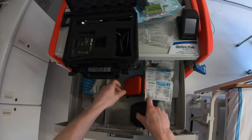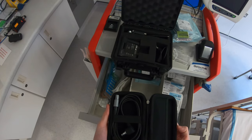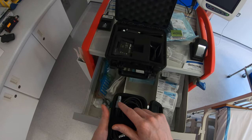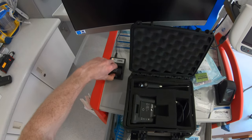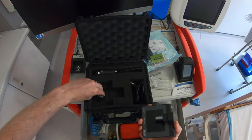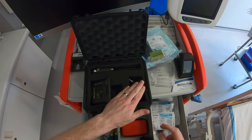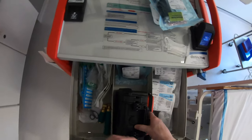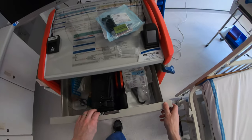There is also a cable in a little red case that connects up to the full C-Mac monitor — the larger monitor used in theatres. This just clips onto the end of the video laryngoscope and connects to that monitor if you wish to use it. Once the battery is fully charged, put it back into the case along with the monitor, reusable video baton, and connecting cable, and return it to the Difficult Airway trolley. If a reusable blade has been used, restock it with a new one, then check and seal the trolley.